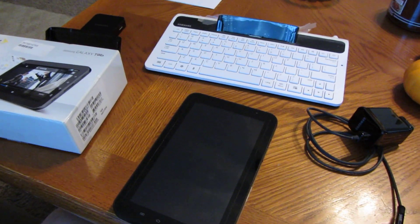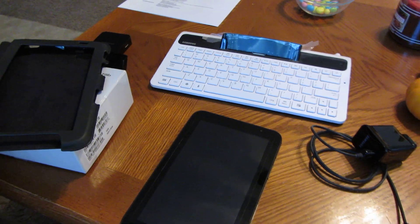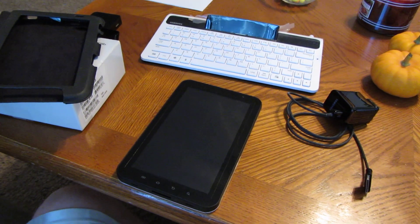On the side you can plug it in, so it's also powered while it's in the dock. If you have any questions, shoot me an email and I'll be happy to tell you a little bit more about it.